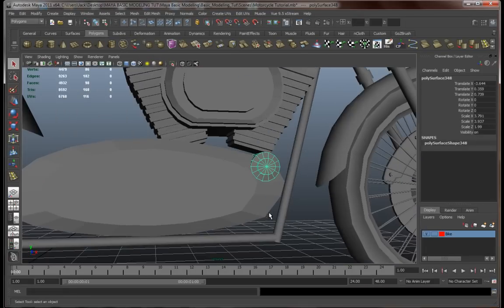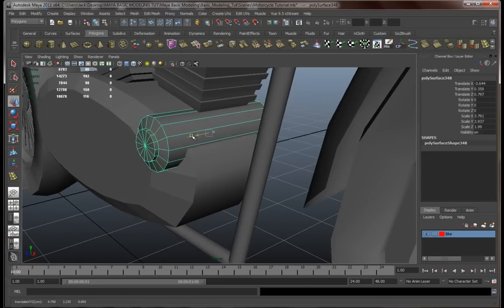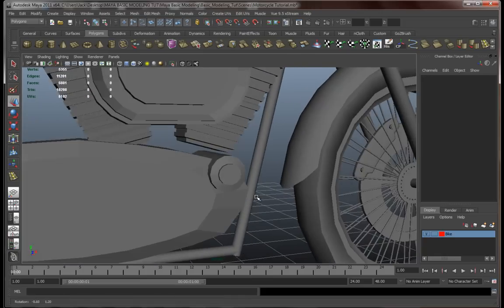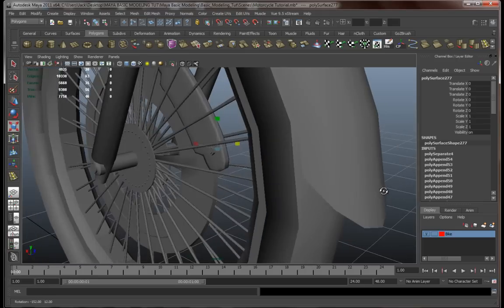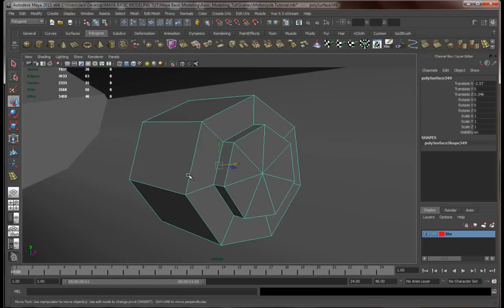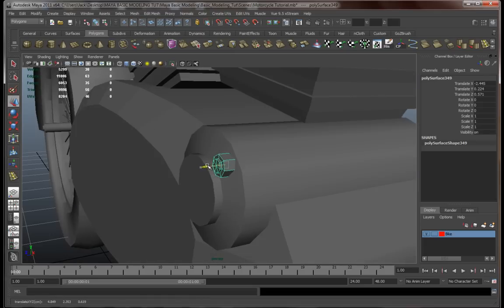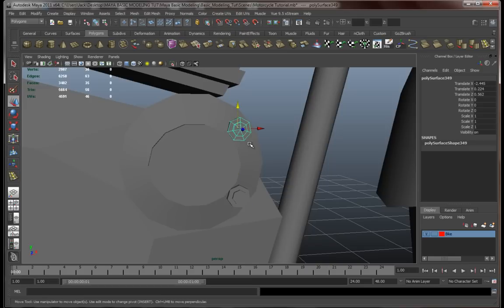Hey guys, welcome back. Let's wrap this engine up. Let's add a few bolts - grab one from here, make these a little bigger. Let's bring this over, add one over here, one at the bottom, and one over here.